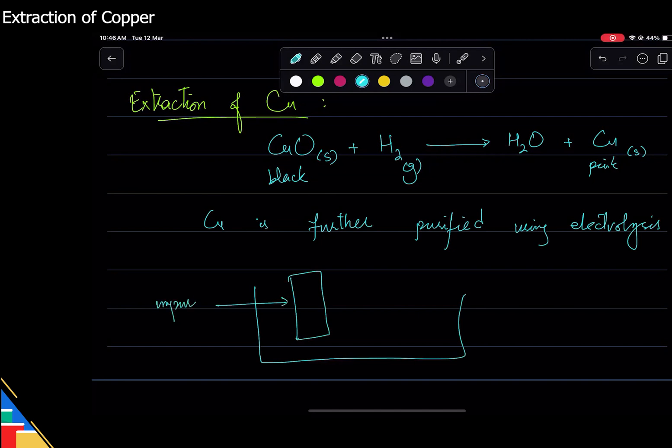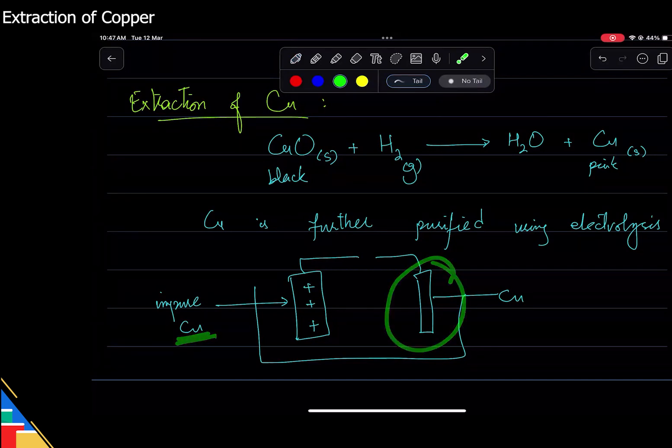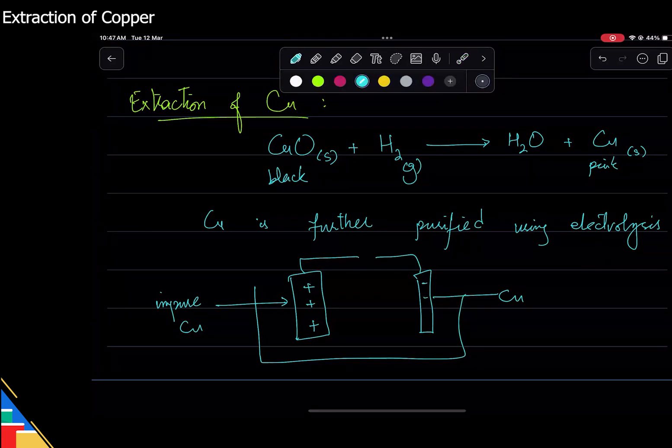In electrolysis, we have impure copper on one side and pure copper on the other side, connected to a battery. Which one should be positive? The impure copper should be positive because it is the anode, and copper moves from the anode. The simplest way to think about it: I want copper ions to come to the pure side, so that side should be negative, making the other side positive.